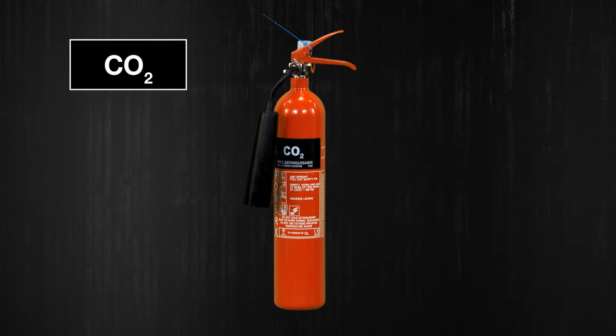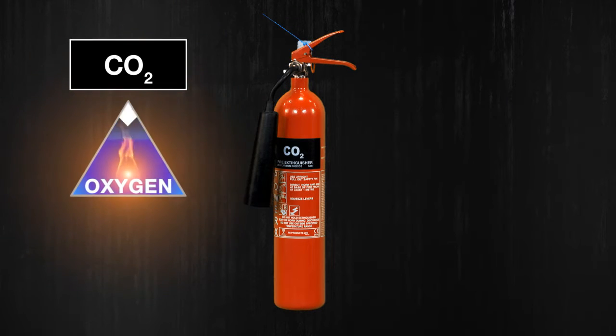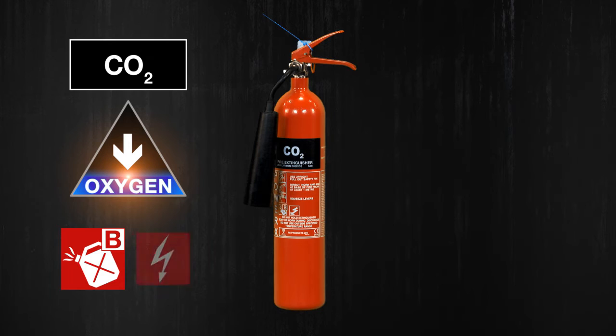Carbon dioxide extinguishers have a black panel around them. They remove oxygen from a fire by smothering the flames and they can be used on either class B fires or electrical equipment.